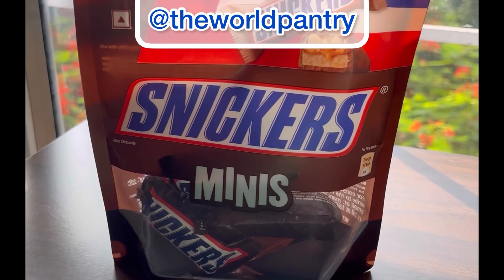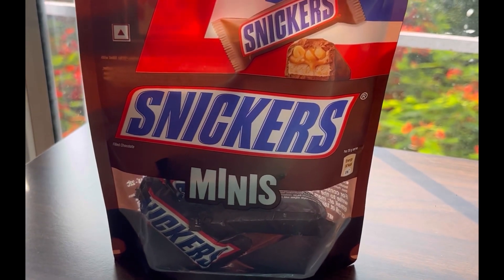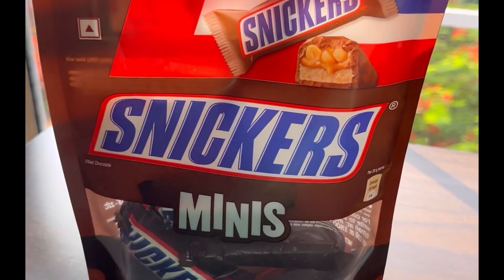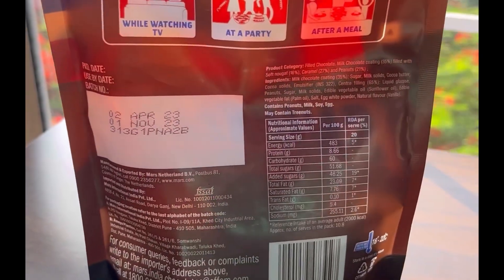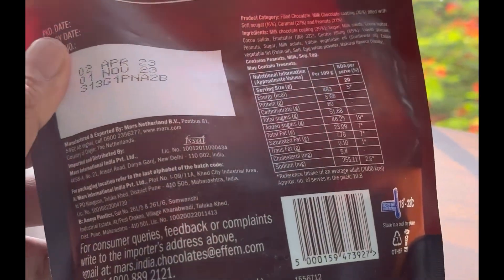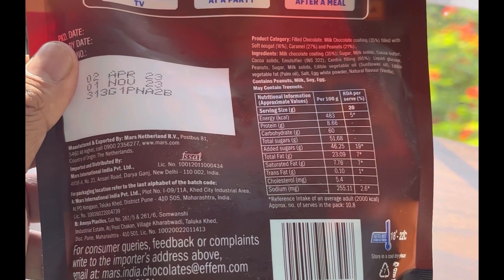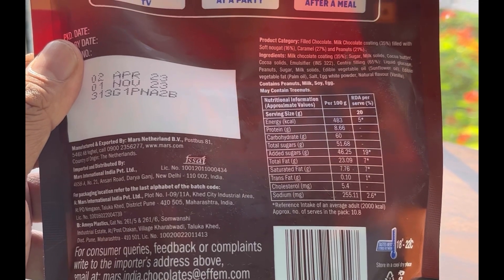Good morning! This is the Sneakers Minis that we are going to review today at the World Pantry. Sneakers Minis is essentially a pack of 12 sneakers, which you can have separately — 12 pieces of 216 grams, that is 18 grams each, and it will cost you about 250 rupees for a piece.